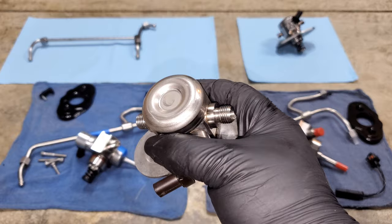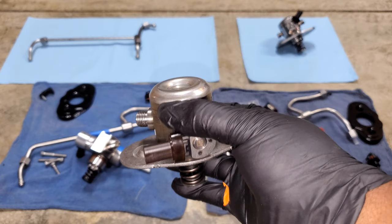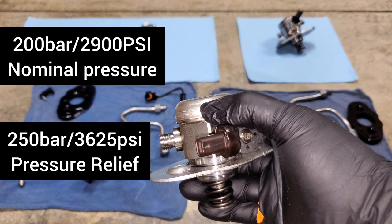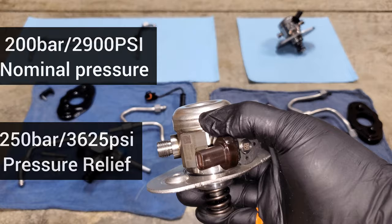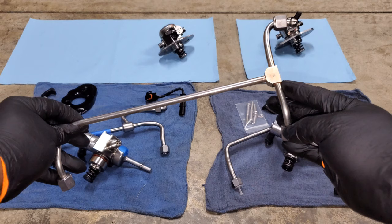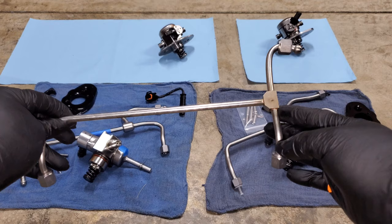This pump flowed really well compared to older BMWs. It's designed for our stock 200 bar high pressure fuel system — that's about 2,900 psi — and it also has a pressure relief valve 50 bar above that, so a 250 bar limit or about 3,700 psi. This fuel pump is optimized for everything in our fuel system, from the injectors to the low pressure fuel pump; everything is built around this 200 bar system.